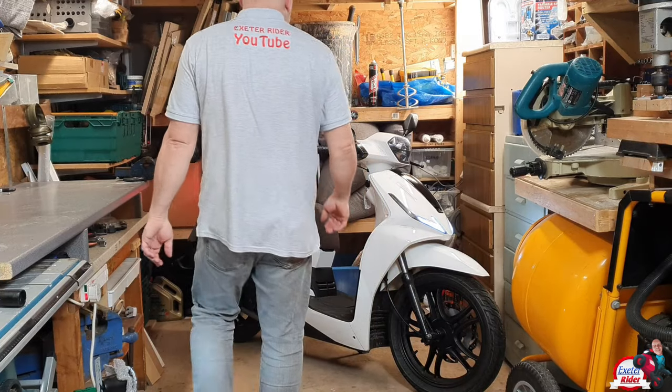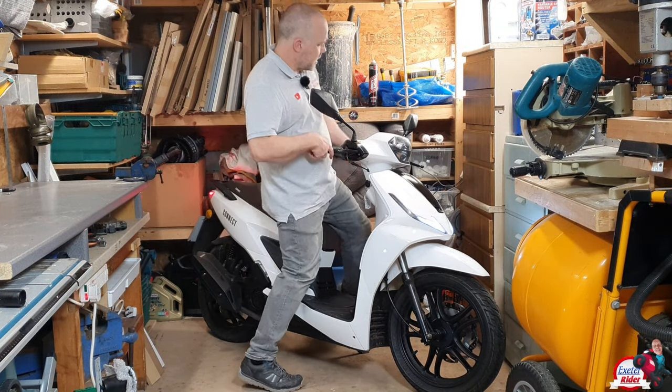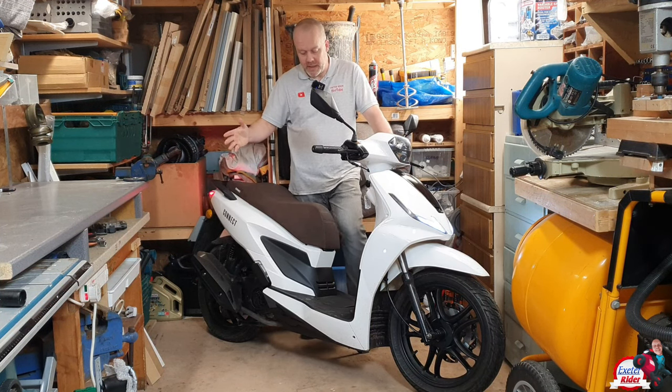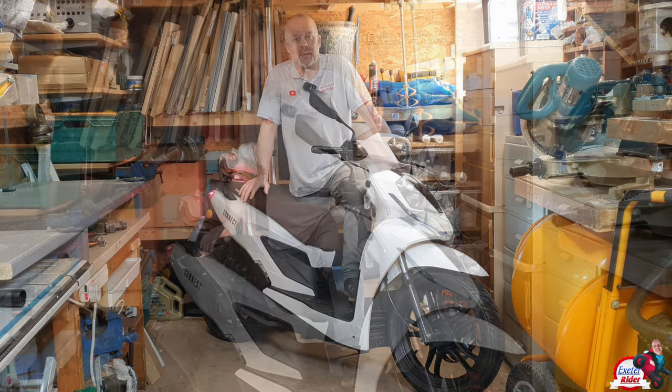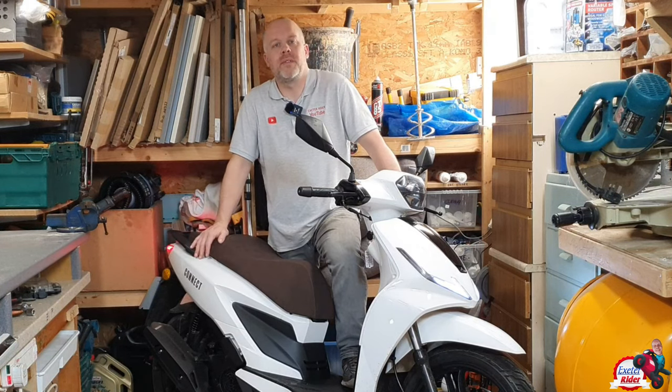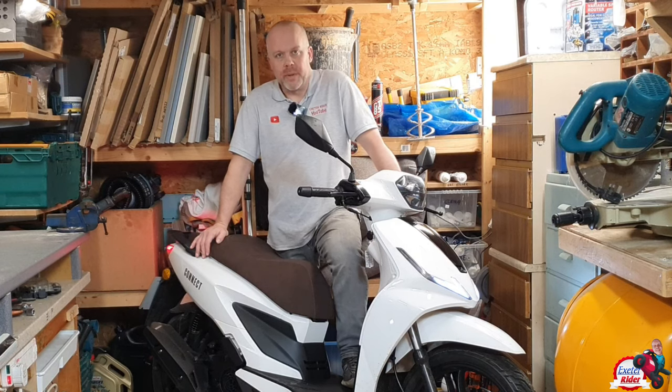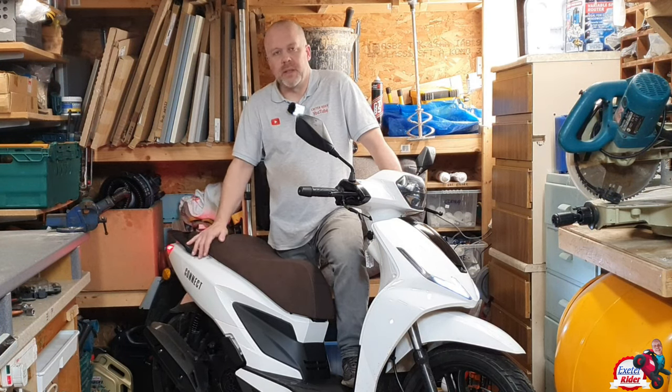Okay guys, let me take you through the scooter in my garage today because it's raining outside — it's the last night I've got it. I've had it for three weeks now. This bike is £2,300 plus on-the-road costs. For that, I think you get a good commuter.